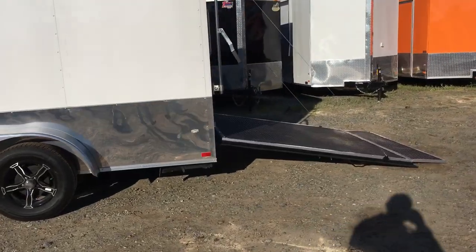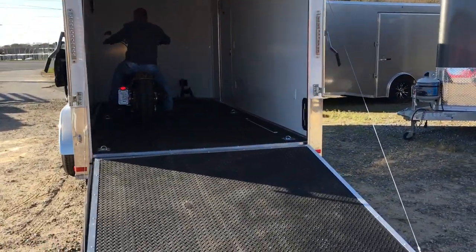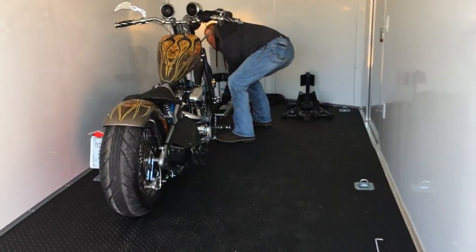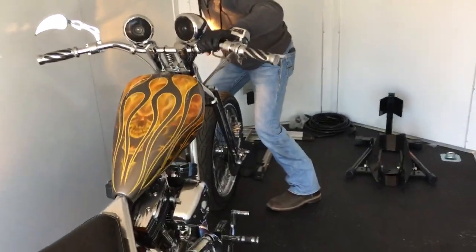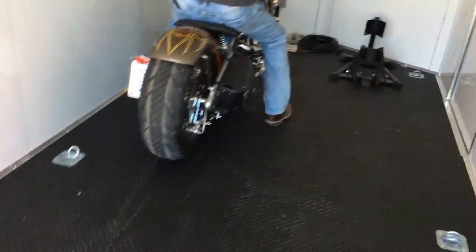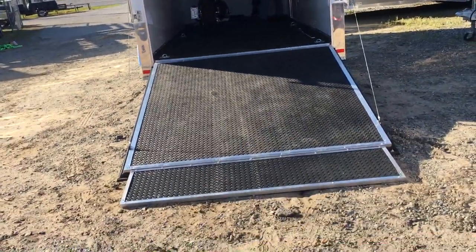What's up y'all? A little video, a good shot here. Loading up the motorcycles in the 7x16. These are two full-size Harleys. As you can see, they're going to put these in just side by side.